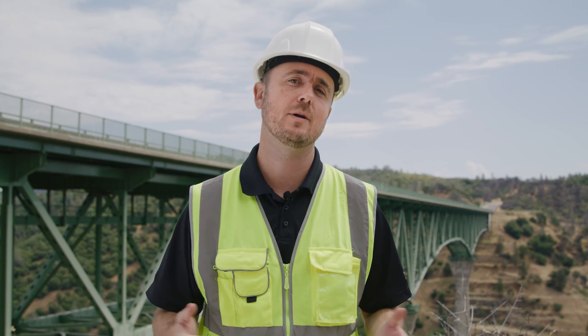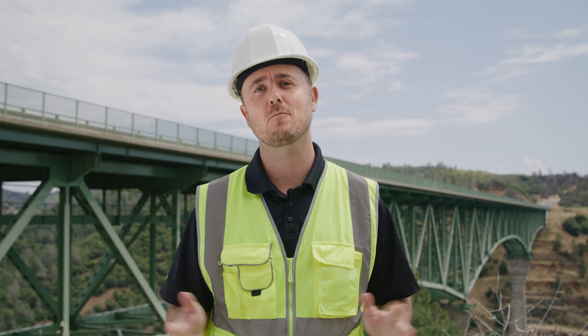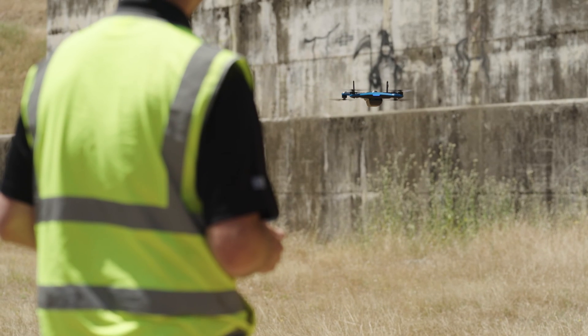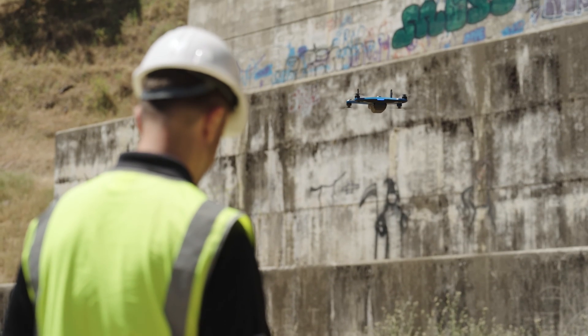You'll need to adjust your mission planning for your particular inspection, but those are the basics that you should always prepare for. Let's check in with Nicole in the studio to see if we're missing anything. Everything looks good from here. One last tip from our flight test team is that when you're planning a 3D scan, you should always try to take off and land close to your structure.